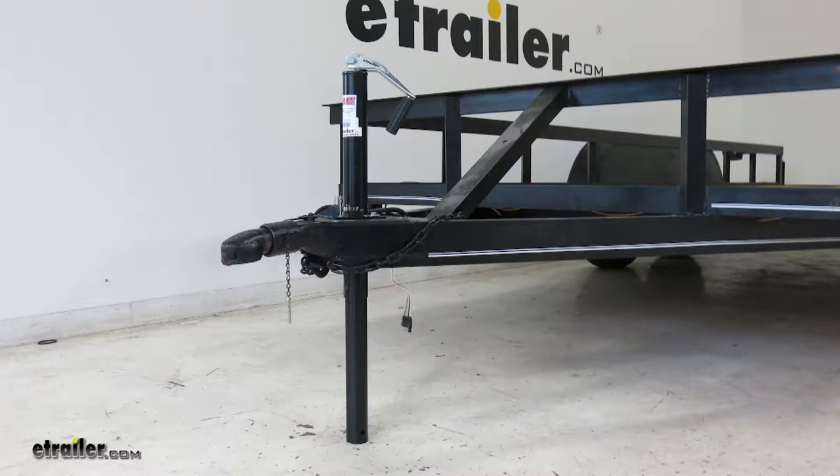That completes our look at the E-Trailer Round A-Frame Trailer Jack, part number TJA-2002-B. It looks like a well-made jack — a pretty solid, straightforward 2,000-pound jack. It's economical, probably the one you see on most mass-produced utility trailers. Everybody eventually bends it, breaks it, or does something to it, so this will be a good, adequate replacement for that.